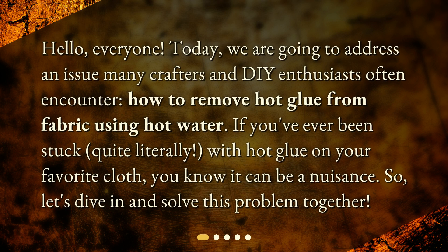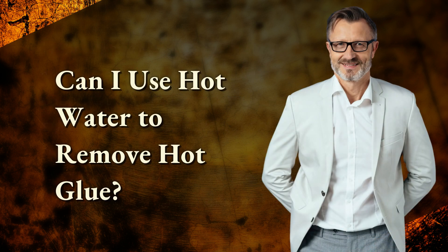Hello everyone, today we are going to address an issue many crafters and DIY enthusiasts often encounter: how to remove hot glue from fabric using hot water. If you've ever been stuck — quite literally — with hot glue on your favorite cloth, you know it can be a nuisance. So let's dive in and solve this problem together.